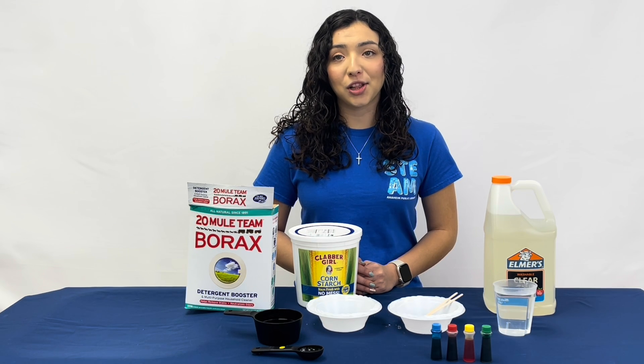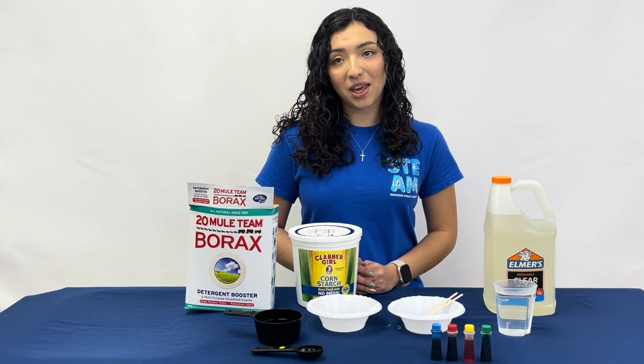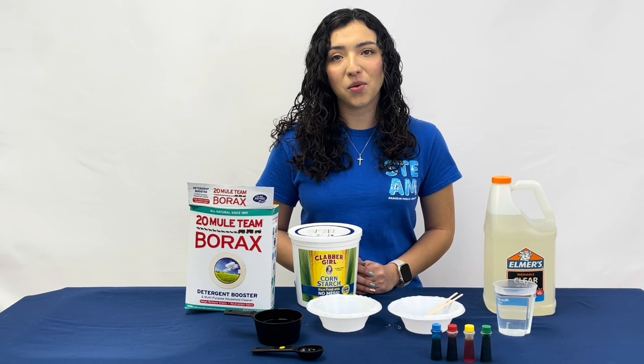In this experiment, glue contains the polymer polyvinyl acetate, PVA, which when mixed with borax has a chemical reaction.